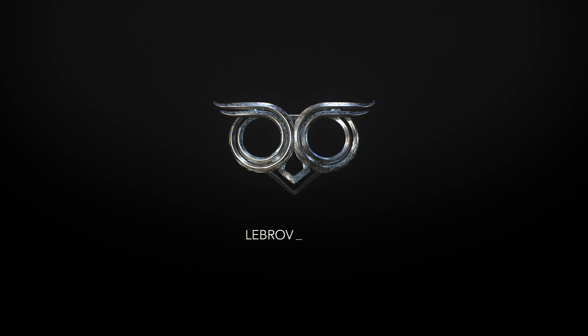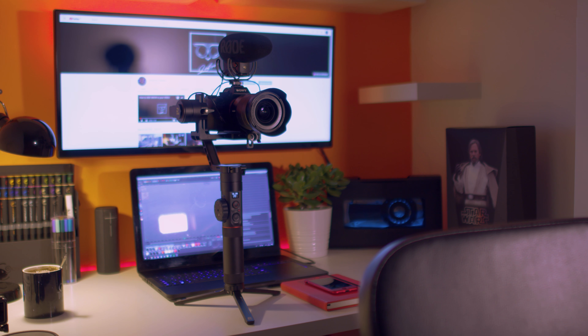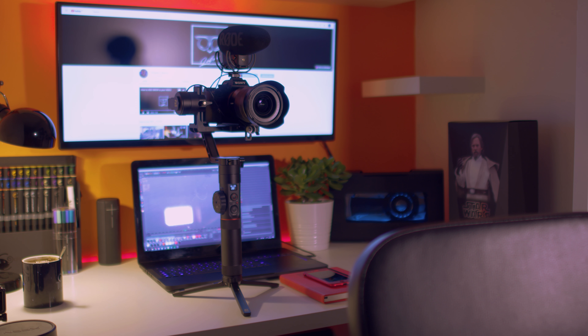Is Zhiyun Crane 2 suitable for vlogging? It's December the 17th, 2017 — end of the year, manic time. I didn't really have time to record any new tutorials for you. What I will do though is tell you a bit about Zhiyun Crane 2. Not long ago I sold my Beholder EC1 gimbal.